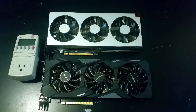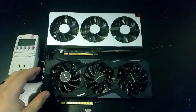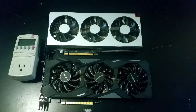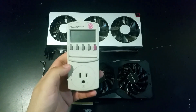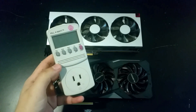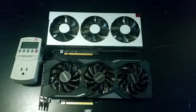Hey, how's it going guys, welcome back to another video. In this video we are going to be taking a look at our Radeon 7 and comparing it against our RTX 2080. To start things off we are going to be looking at power consumption. We are not going to be taking any software-based readings — everything is going to be done using a kilowatt meter plugged in straight to the wall.